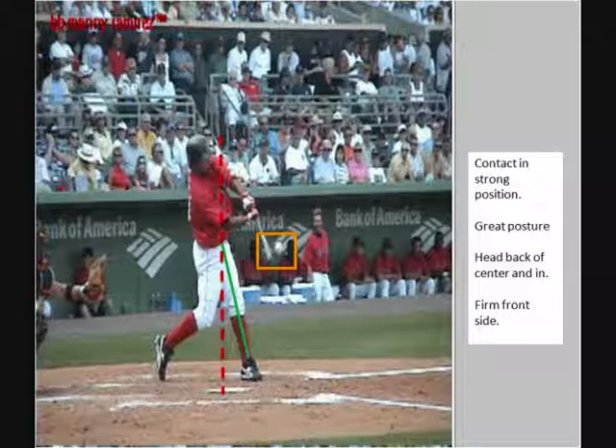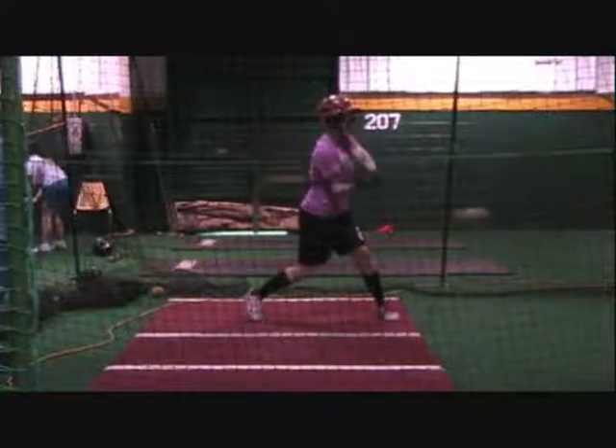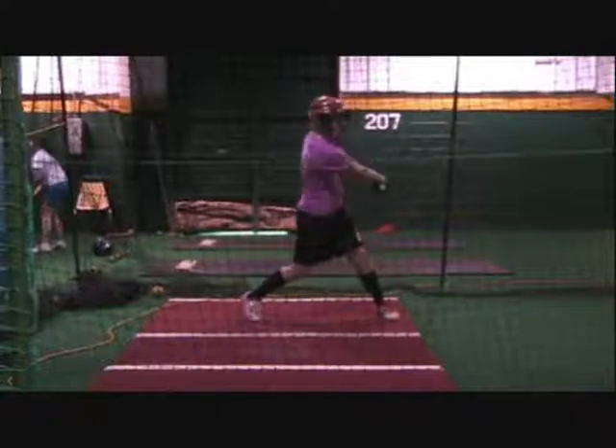We really need to change the plane of your swing. You can see here your swing looks okay at this point, but we're late — we should already be getting the bat to the point of impact. On this swing, as you bring your hands down with the bat on a downward angle, you can see you're right past the ball, so you're late to impact.